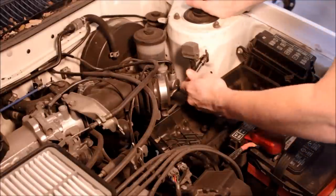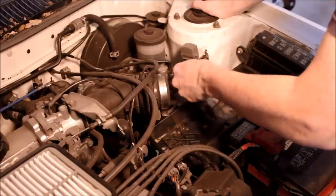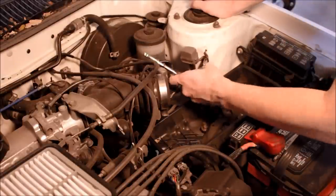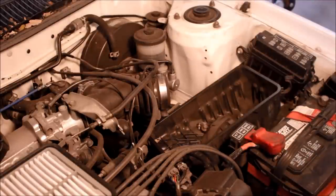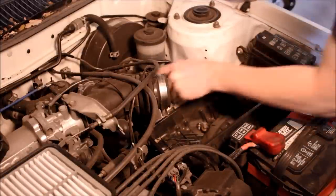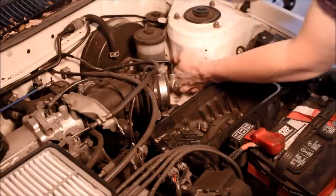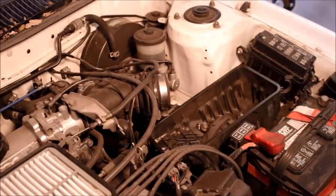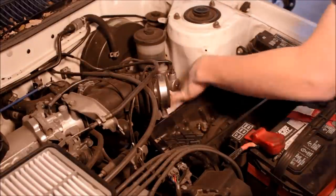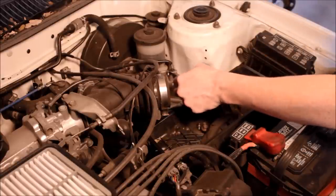I'm going to get this diagnostic plug out of the way too. I'm going to shove some rags underneath it for when it leaks, because I don't want that brake fluid all over everything — it will eat up your paint. Use a 10mm to take the brake lines off the master cylinder.